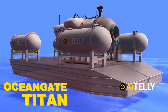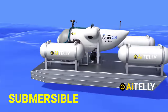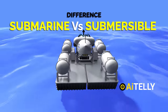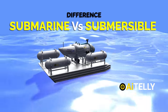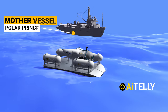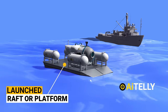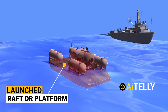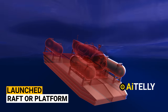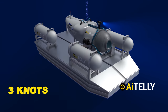OceanGate Titan — this is not a submarine, but the Titan is a Cyclops-class manned submersible. The primary difference between a submersible and a submarine is that the submersible is launched from a mother vessel or home vessel. They are typically launched on a raft or platform, which is placed into the ocean and ultimately descends via four electric thrusters, which helps it reach speeds of around three knots.